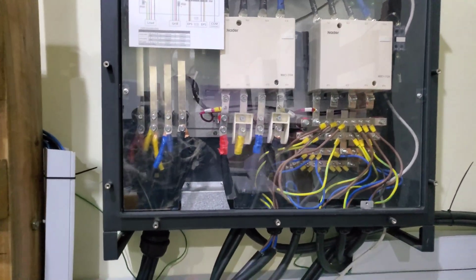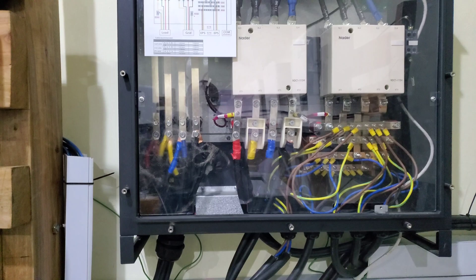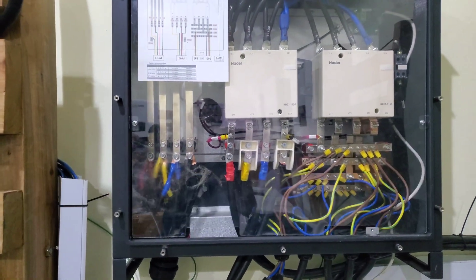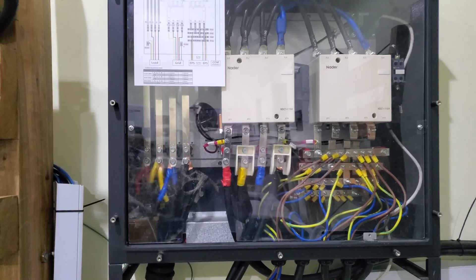Hello YouTube, Dr. Sola coming to you from Ashishinogu State. So yesterday I did a video on the new EPS firebox that we brought from Sola X.